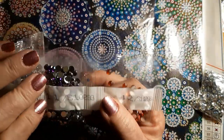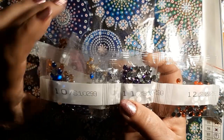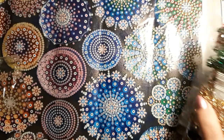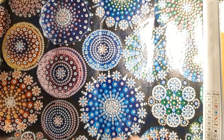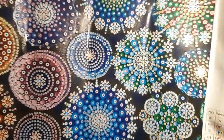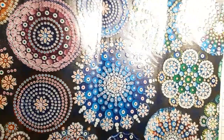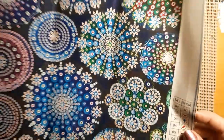It does have the product number — S10299 — on each of the packages, plus the number that is on the graph. No DMC numbers on this one at all, not even on the canvas. But yeah, it's just beautiful for under $6. Lots and lots of places to put drills, so it'll take a little bit for this one to get done, but it will be beautiful — I will show it to you when I finish it.